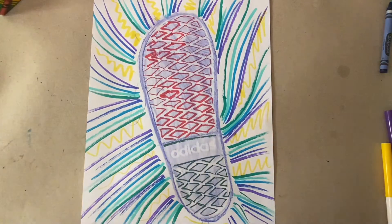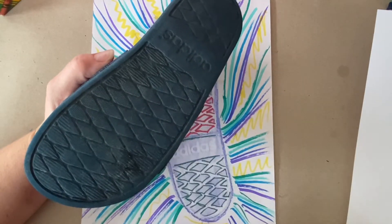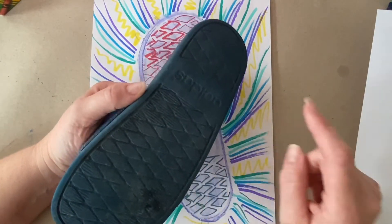Your challenge is going to be to find a texture — any texture. And if you can't think of one, turn your shoe over. Most shoes have a really cool texture on the bottom. This Adidas sandal is my son's and I borrowed it because I really like the texture.